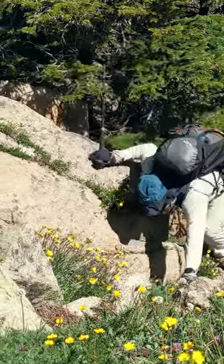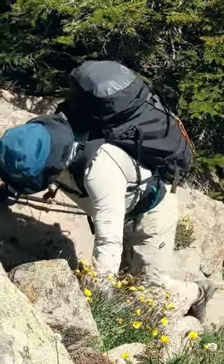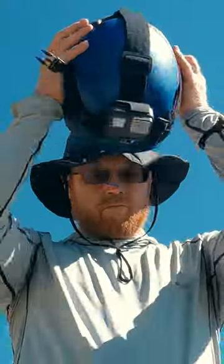In the summertime, with so much sun, I will often wear a full brimmed hat as I make my way to an objective. But when it's time to put a helmet on, I need another solution to shade my face.